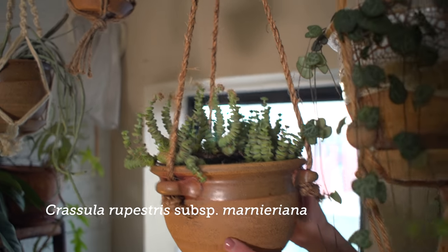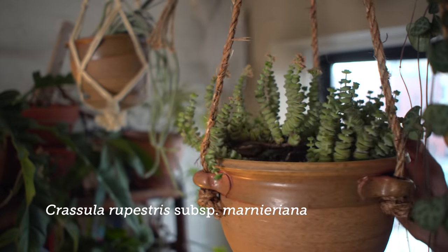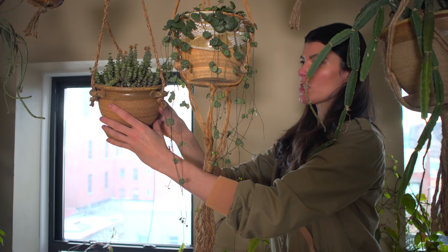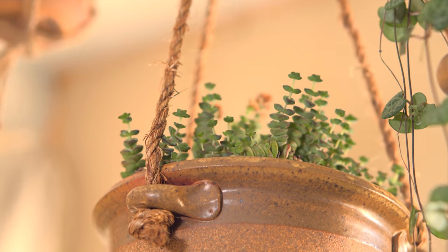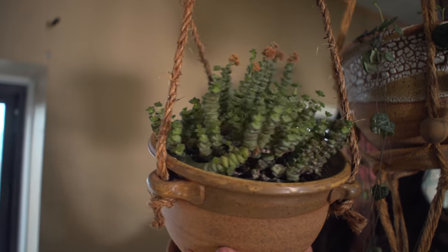This is Crassula — I think this is Crassula perforata, if I'm not mistaken. I had this growing in a hanging basket a little bit closer to my southwest window, but this one doesn't look like it's going to be pendant-shaped yet. When it gets a little older, it'll start to get a little bit longer, and you can see how cute it actually is.